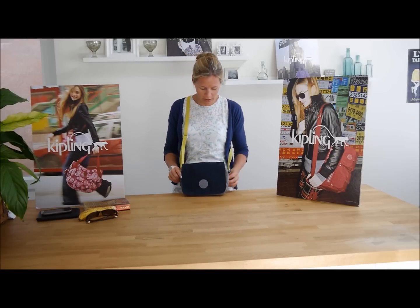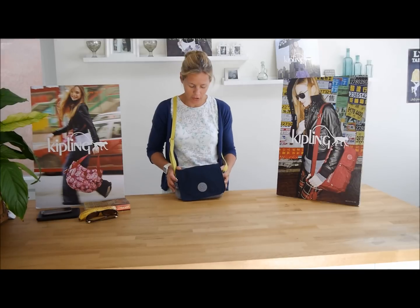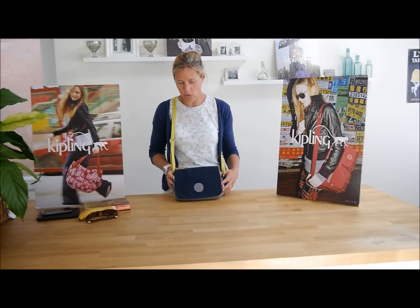Right, so this is a shoulder bag. It's the Delphine N actually, if you need to know exactly. And the colour is called Mixed Block.